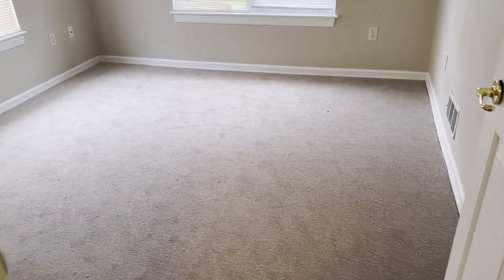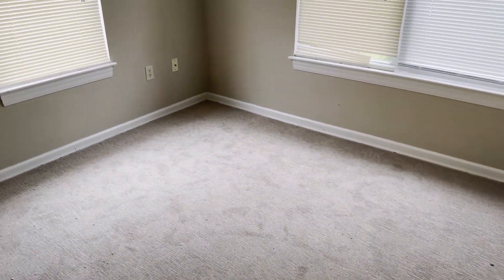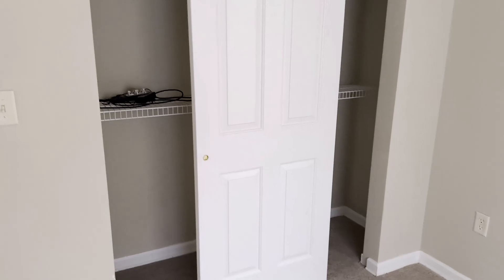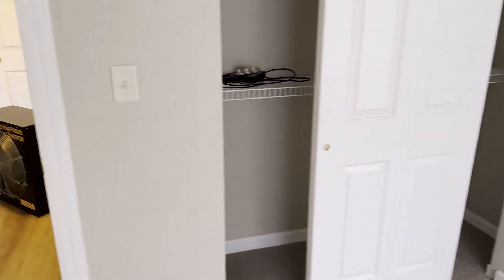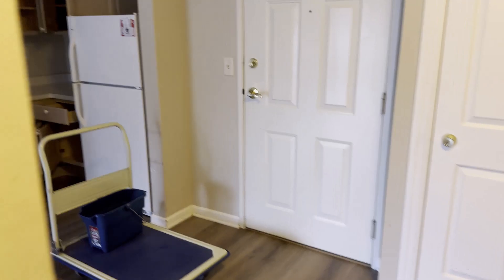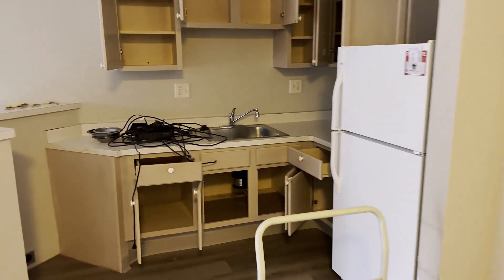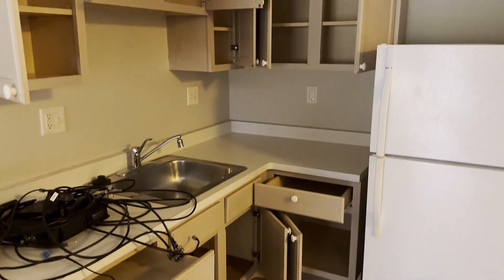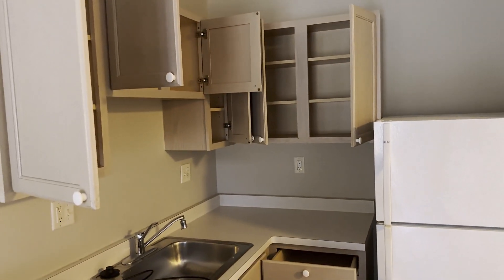A tip when you're trying to deodorize a space like this with a machine like this: things like closets — you want to make sure they're open. You might have noticed earlier when I showed the kitchen area that I opened up all the cabinets to make sure that everything can get treated with the hydroxyls.